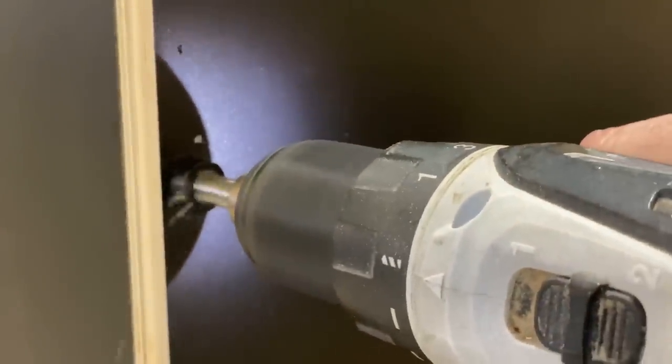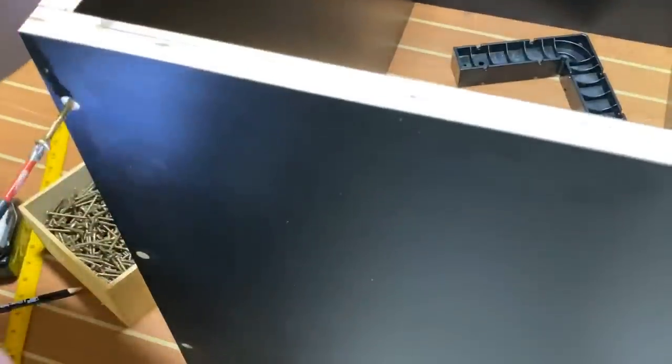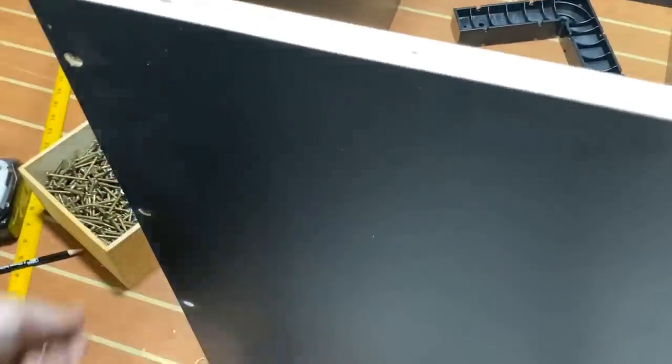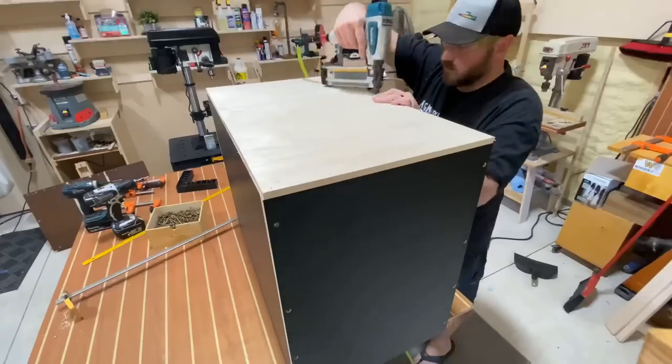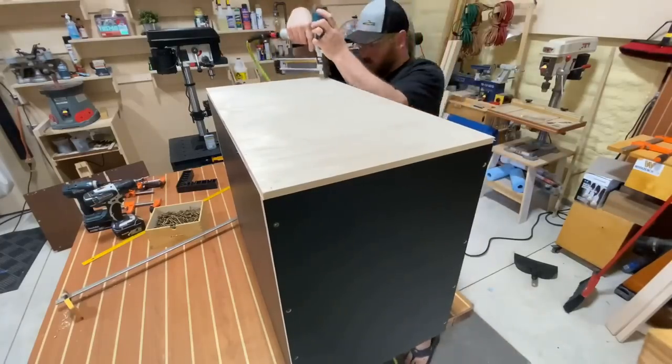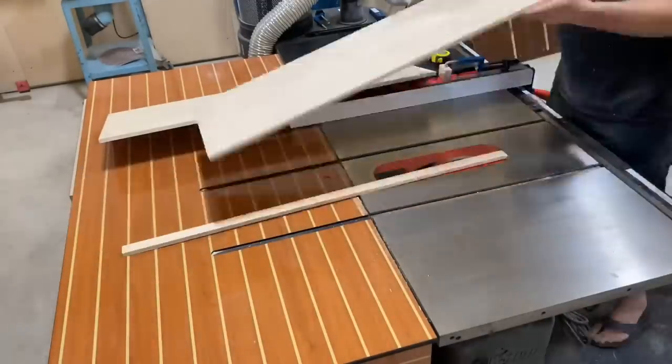With everything assembled, I'm going to show you exactly how these countersink bits work. They have a collar that doesn't allow you to go further than you need to, giving you the depth you want — everything is adjustable. I'm using four screws per side and it goes together pretty simply. I then cut a piece of half-inch Baltic birch and tacked it in place as the back of the cabinet.